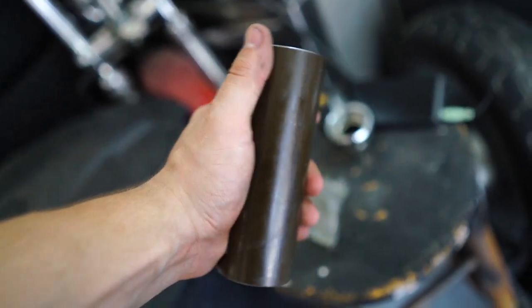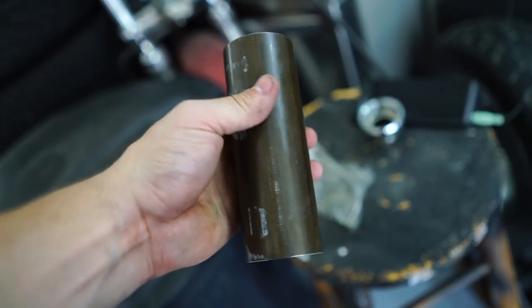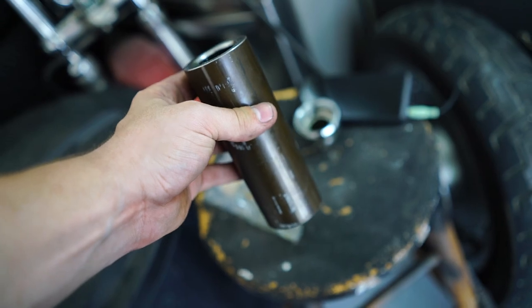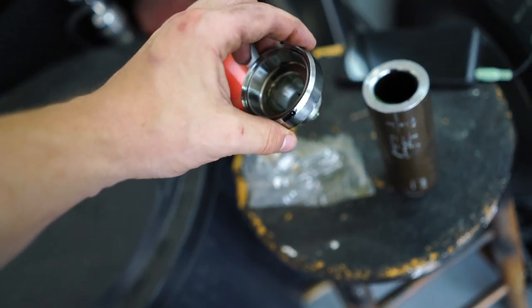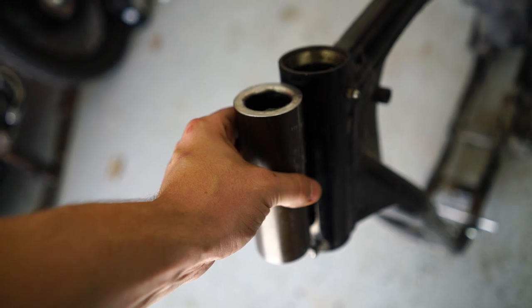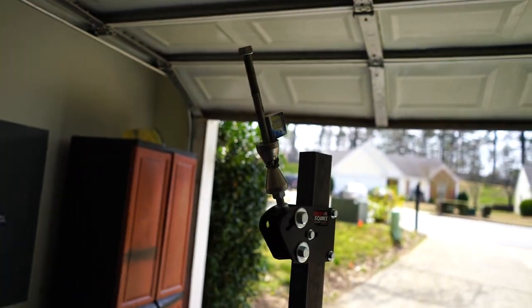Here we have our chopper neck that I ordered online. You can find these all around — they're standard Harley 2-inch neck cones made out of the same type of steel we're going to be using here: DOM. This one came with the bearings and the neck cone for the top of the steering neck. With the neck cones in there it will be the perfect size. Next, I'm going to be setting the angle of the rake.